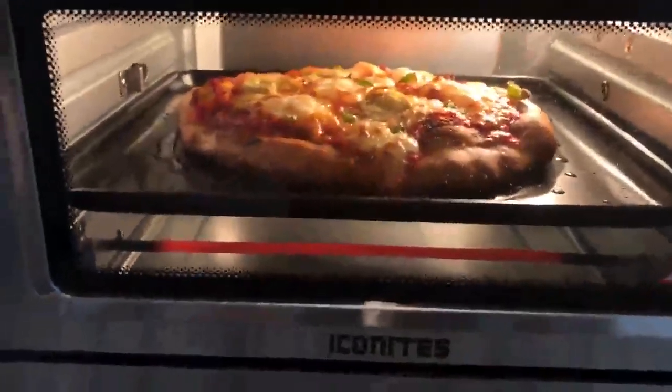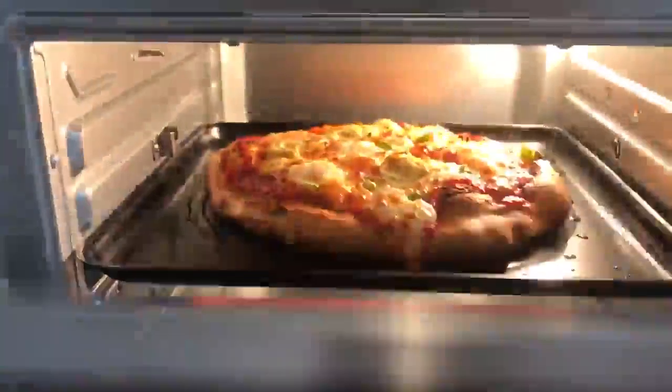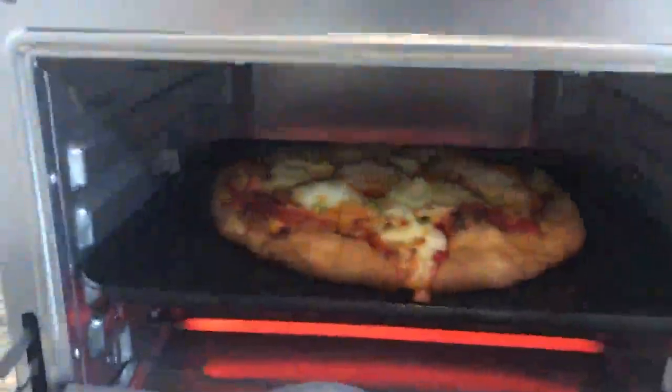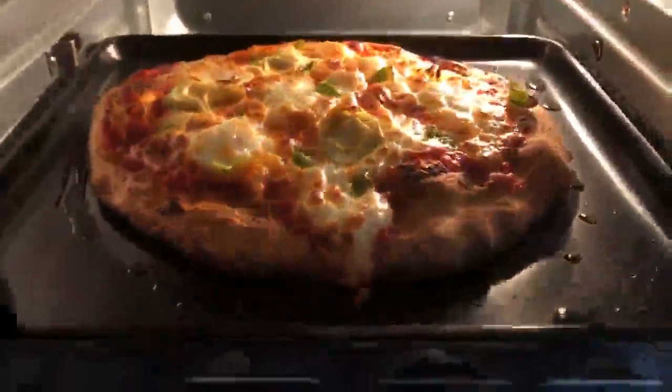This is 8 ounces, or a half pound of dough. I made a fresh pie, fresh sauce. Just perfectly golden. I'm going to go ahead and turn this off. Perfectly golden crust and bubbly cheese. I mean, it just looks beautiful.